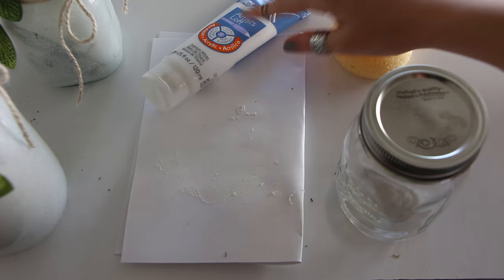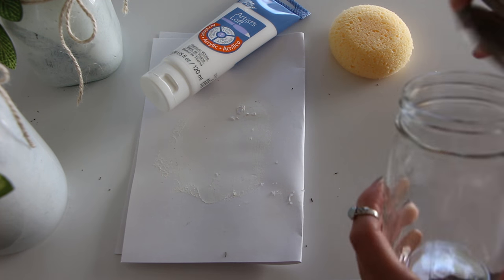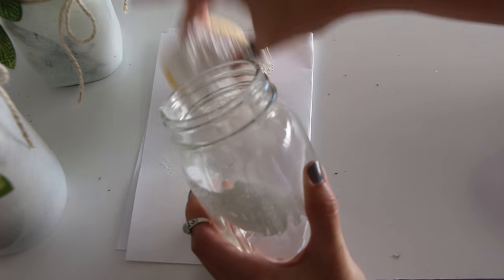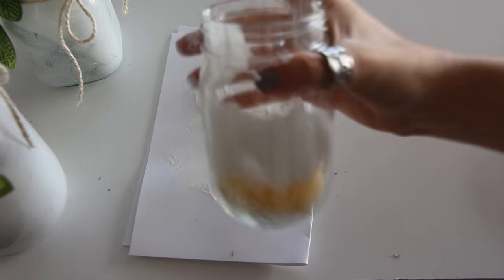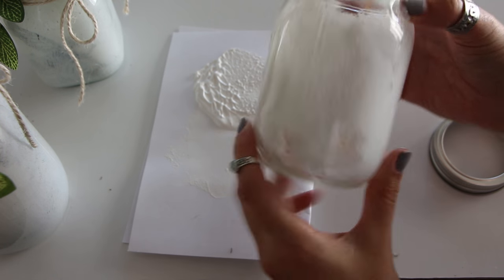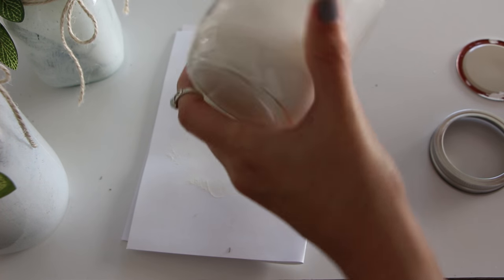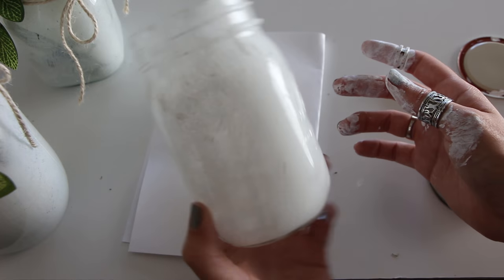The first thing you're going to want to do is take your mason jar, sponge, and paint and paint the inside of the jar. Put a little bit of paint on a piece of paper, dip your sponge in — actually it might be easier to cover your whole sponge, shove it into the jar, and just shake it. For spots you haven't hit, use the pencil to push the sponge down into those areas until the inside is fully coated.